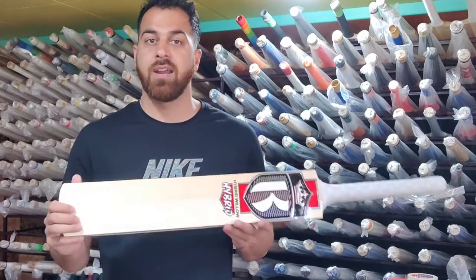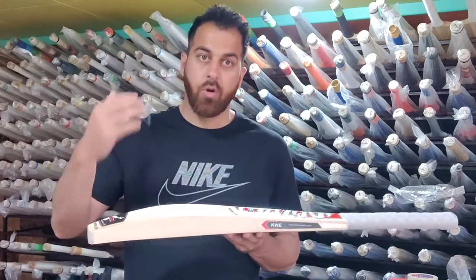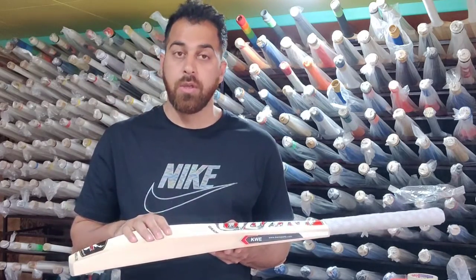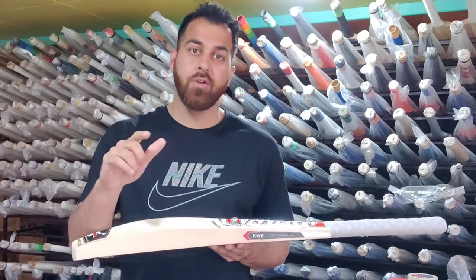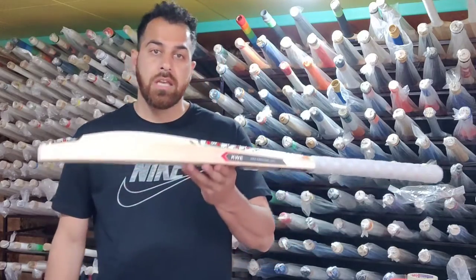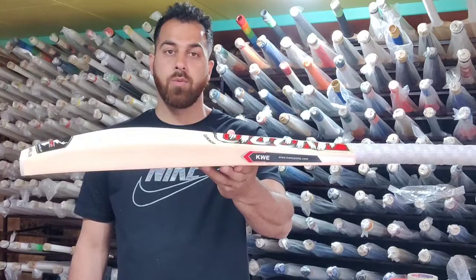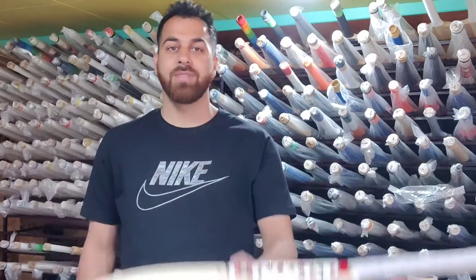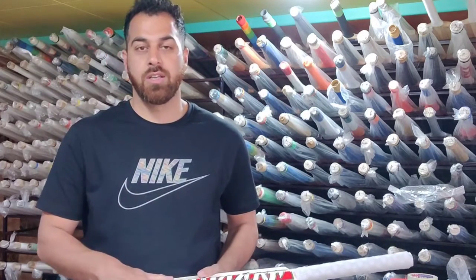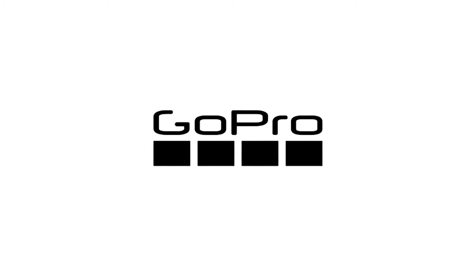If you have any questions about this bat, please leave them in the comment section — I reply to every comment. Please share this video and if you are not subscribed, please subscribe, it is very important. We have started the season bat series so I request you to watch and share them. Thank you so much guys, stay blessed. I hope the video is good — if you need any information please comment. Thank you so much.